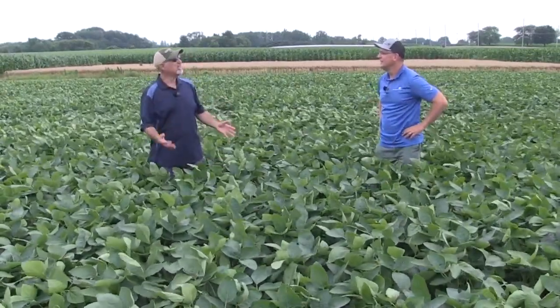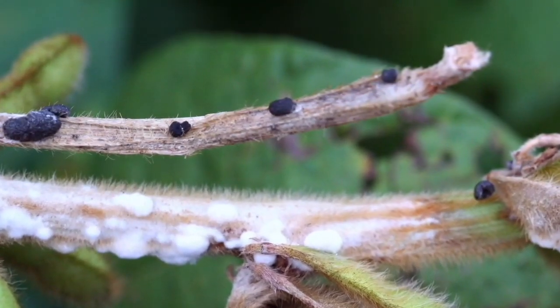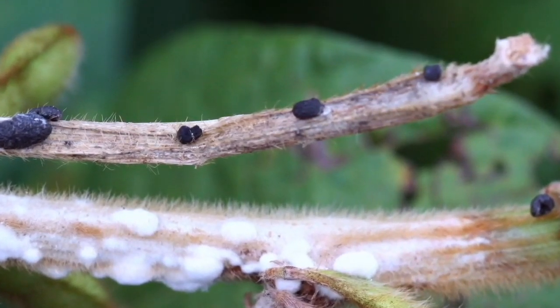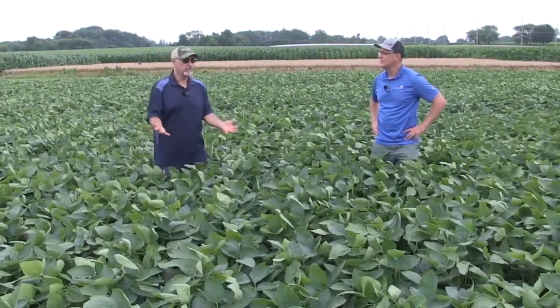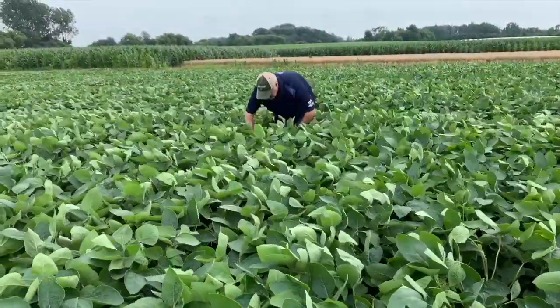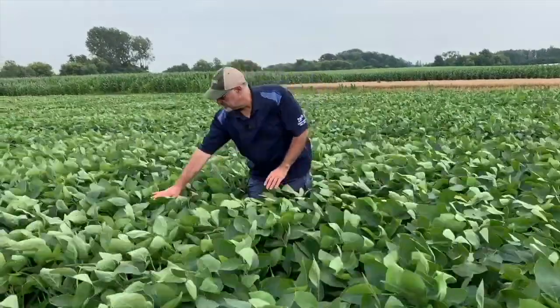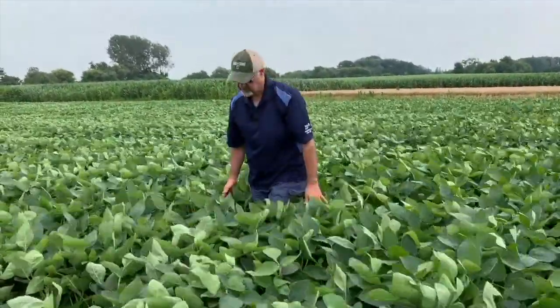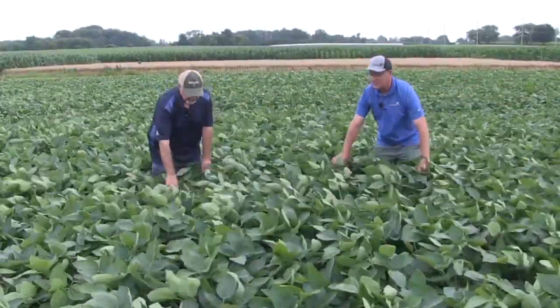I see potential there for white mold for sure. You also have to think about the history — have we had white mold in the past, is there sclerotia there? Those things play an important factor. The row spacing here, the plant populations, a beautiful even canopy. We have other fields that are waist high already, and those are ideal canopy situations that can promote white mold. You're going to get that moisture, you're going to get that environment for disease.